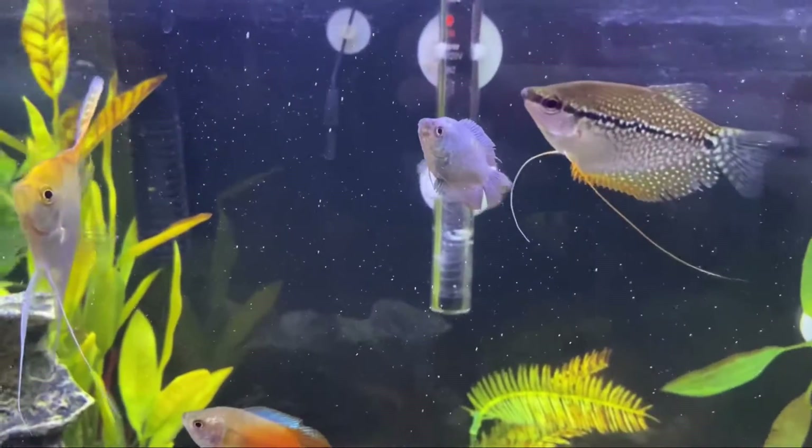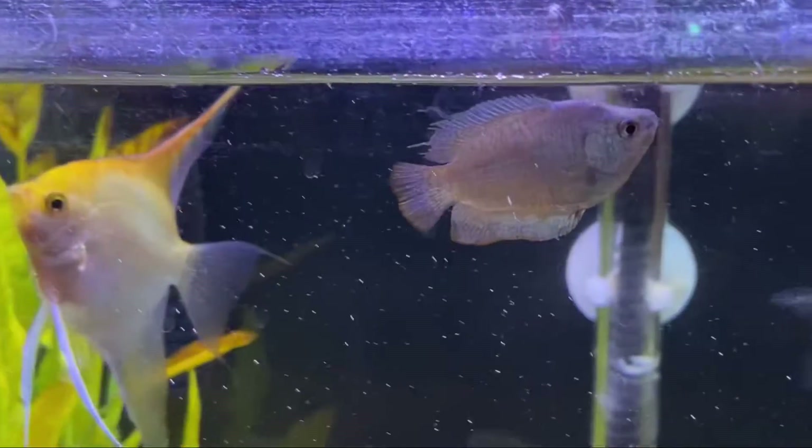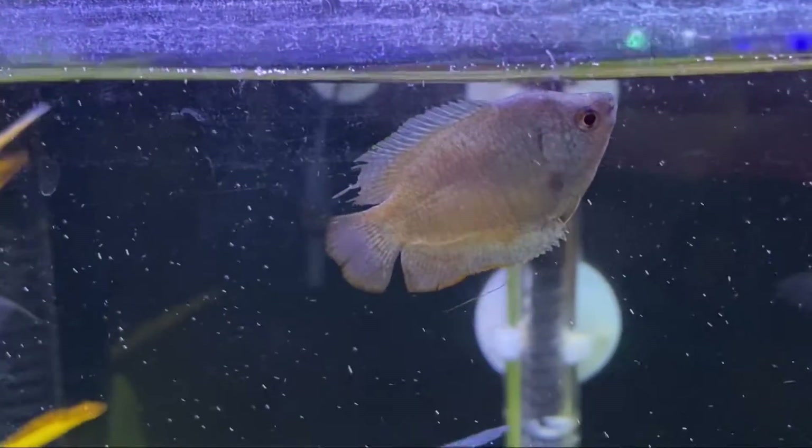This happened before I got the big gourami and it's because of this blue one here. But he also has a nip on his fin so they must be going back and forth. We're going to have to take him out and put him in a different tank.